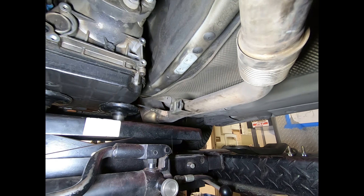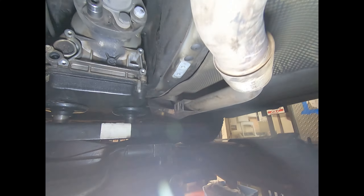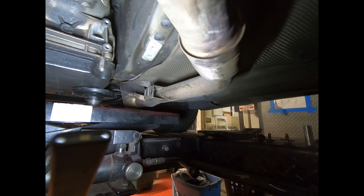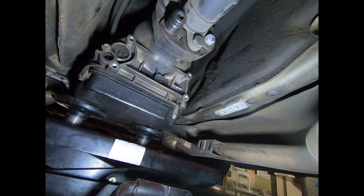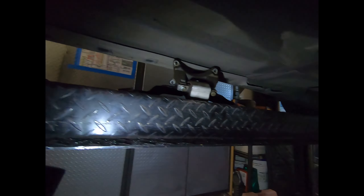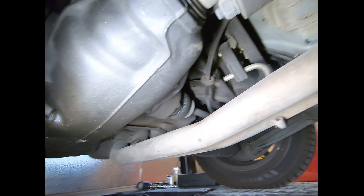What I'm going to do is mark these underneath just to keep the orientation the same. Nothing should move in reality, but it does no harm to put a little mark here so you know it lines up with the transmission. I'll give that a bit of a wipe too. I'll do the same on the rear — come with me. The rear one, as you can see, is a lot easier to get to — not going to be a problem.